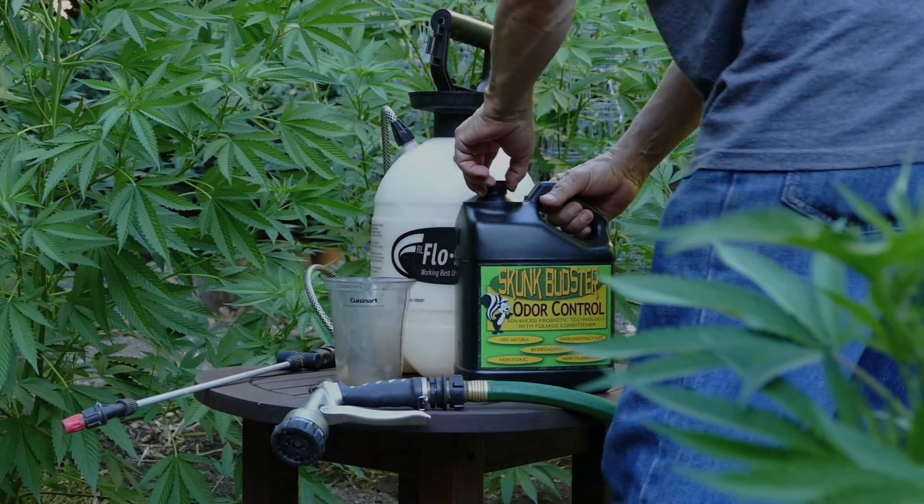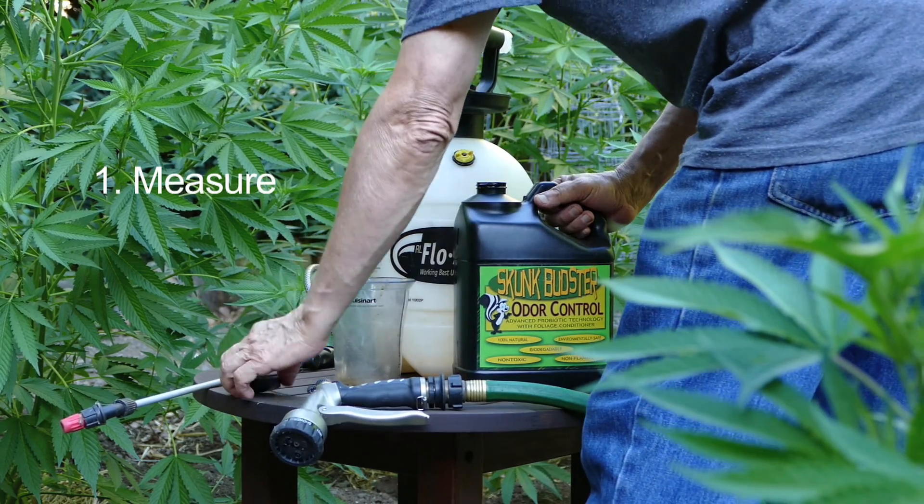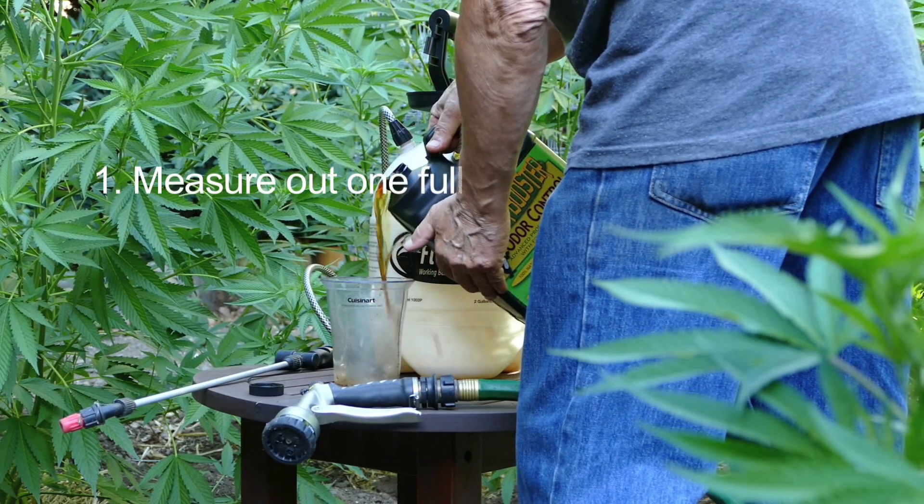To begin using Skunk Budster, you must first combine the two ingredients: water and Skunk Budster.